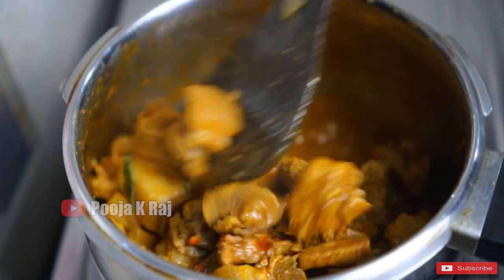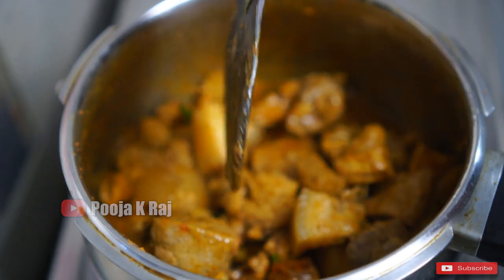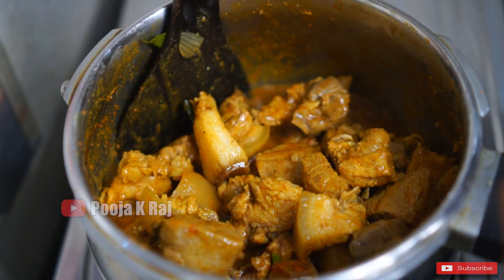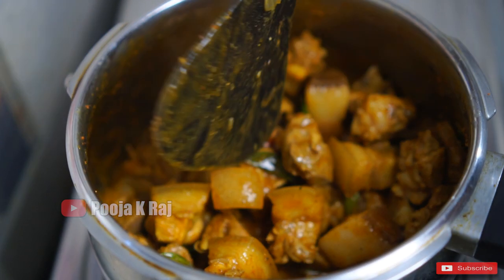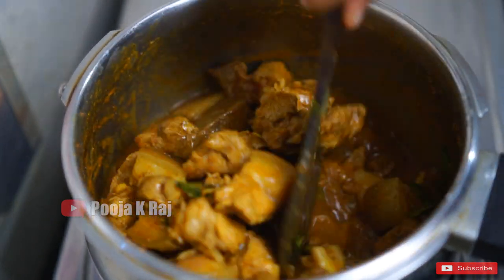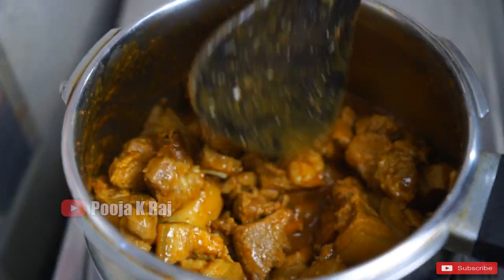If you want to cook, put your water in a spoon. It will be dry until it is dry.